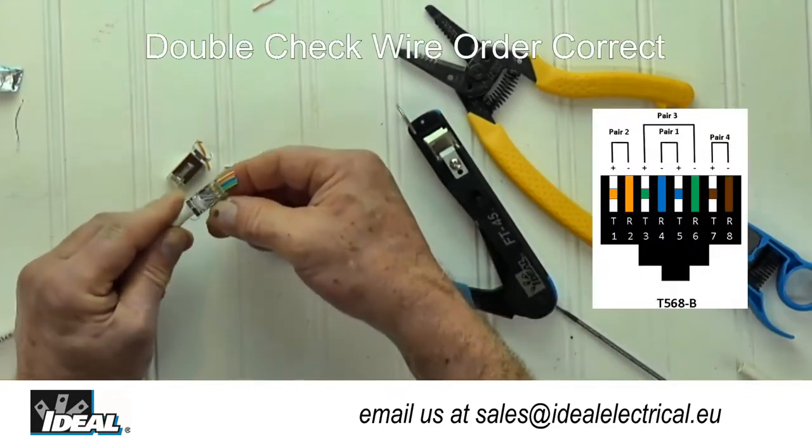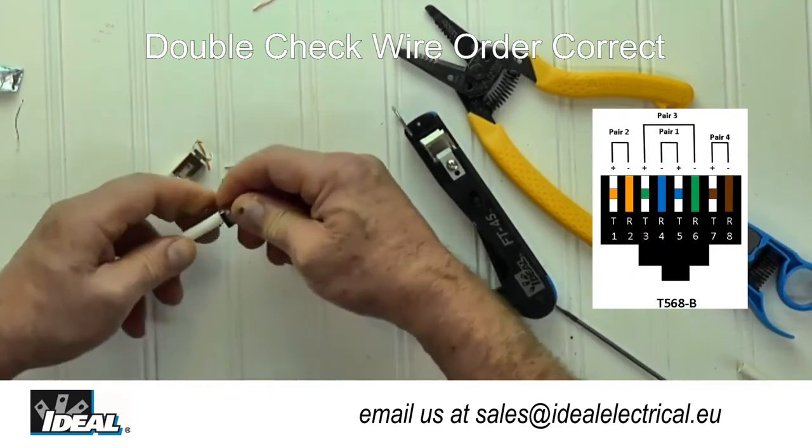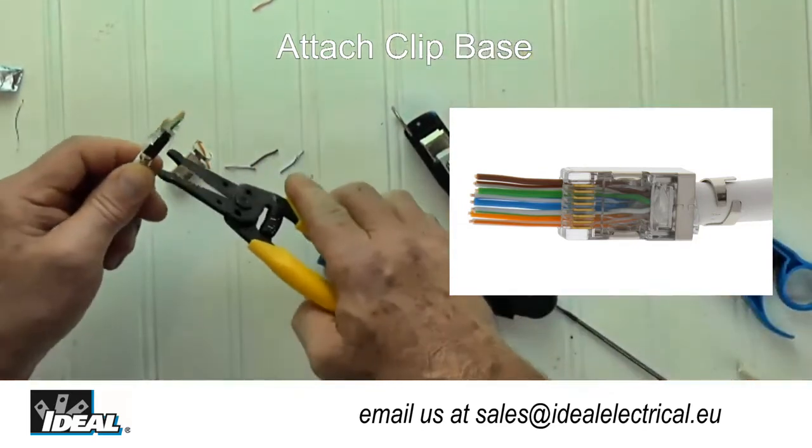The jacket strain relief clip is pre-positioned so the cable insertion is simplified. Next, close and crimp the jacket strain relief clip around the jacketing of the cable using a small plier.